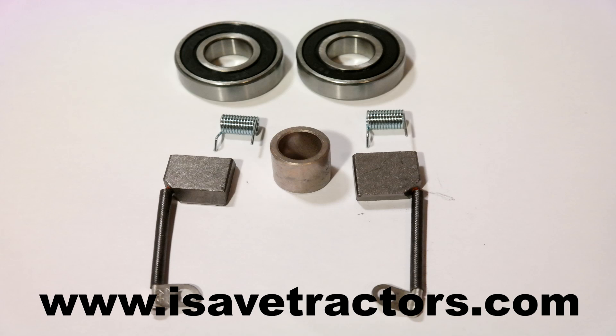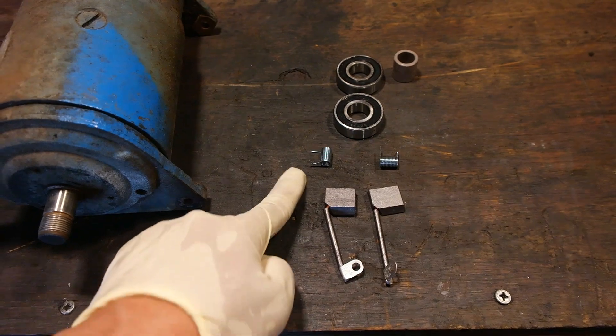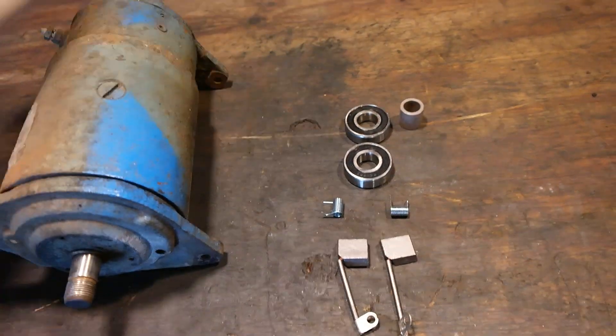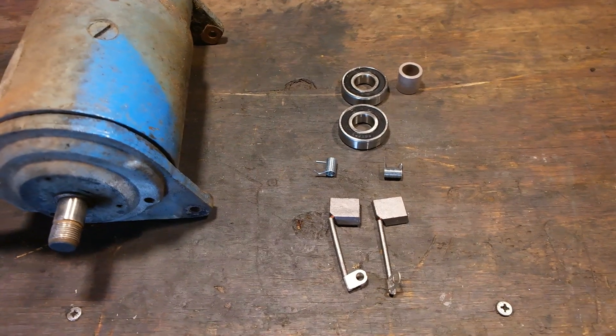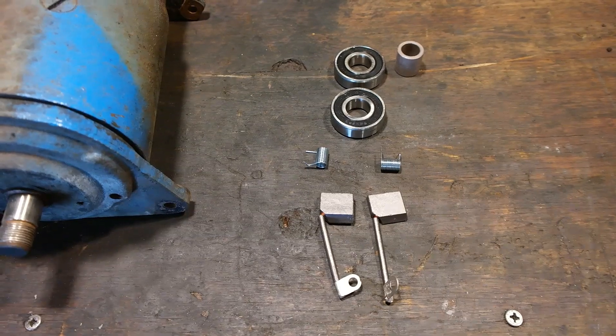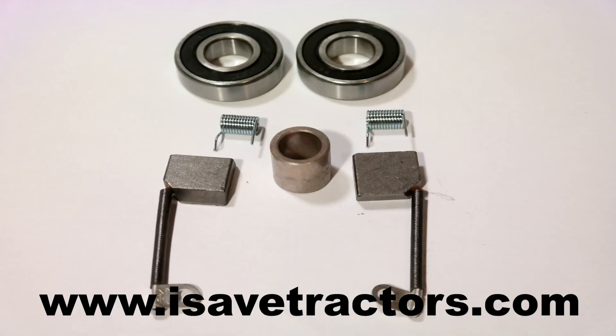Our isavetractor starter generator rebuild kit includes two carbon brushes, two springs, two bearings, and one bushing. Now not all starter generators use two bearings — some use one bearing and one bushing. That's why we include both a pair of bearings and a bushing to have you covered in case of this variation.